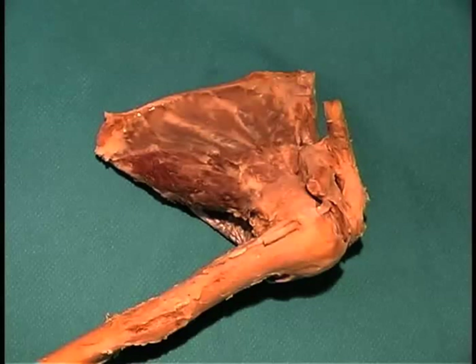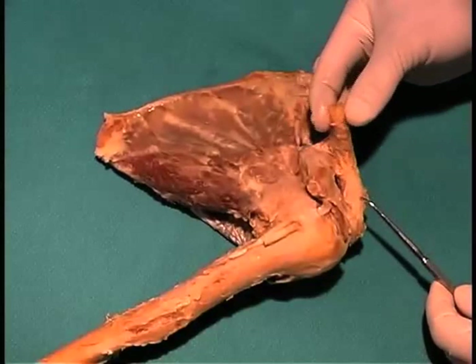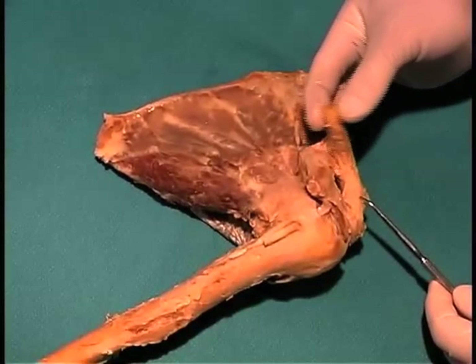The acromioclavicular joint is a joint that is extremely movable without the associated extracapsular ligaments. The first ligaments that you will see in the acromioclavicular joint are between the clavicle and the acromion process, known as the acromioclavicular ligaments. Those form the capsule around the joint, and you can see this joint here as I move the clavicle back and forth.